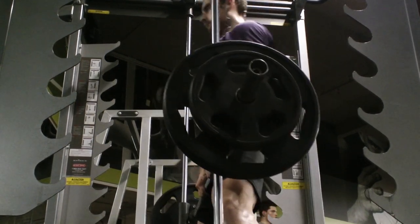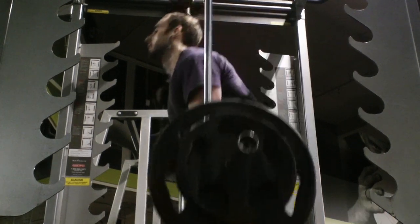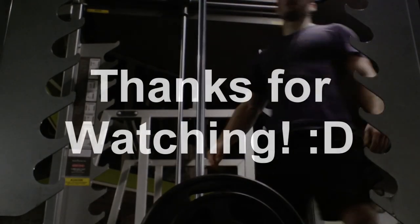Anyway, I just wanted to make a quick workout video for you guys, give you some updates on my diet, and I can make a day-of-eating video if you're interested — just let me know and I'll be happy to do it. Thanks for watching, guys, and I'll see you next time. Peace!